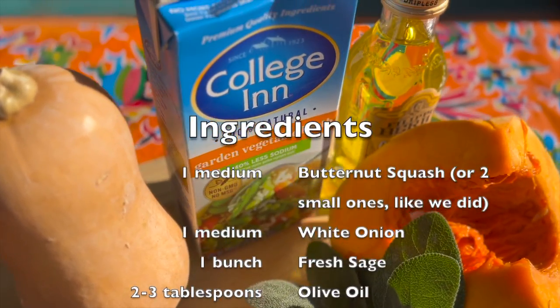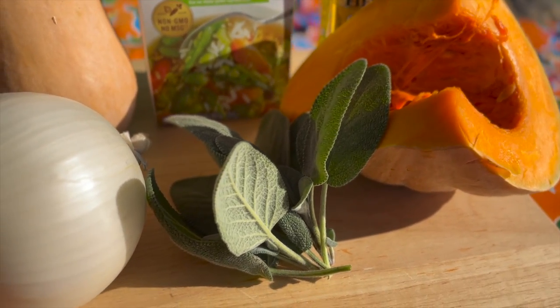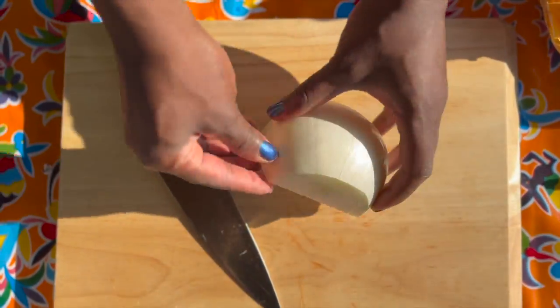First thing you're gonna want to do is wash all of your vegetables — just make sure they're clean and ready to go. Next, you're going to chop up your onions into a medium dice.